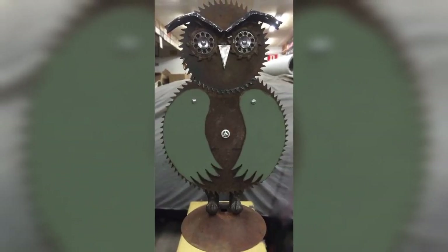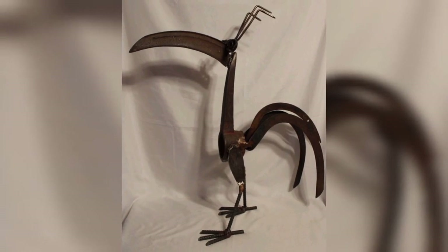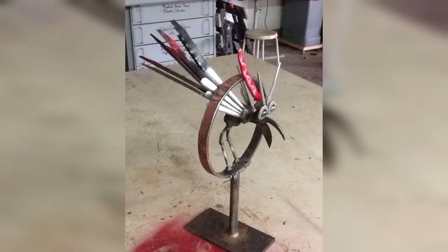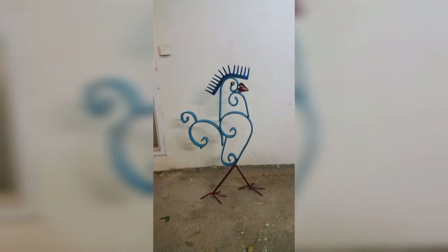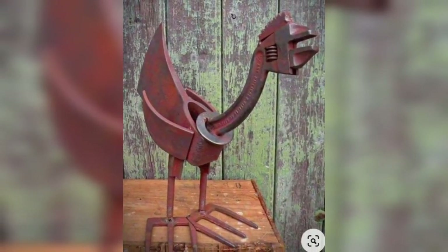Scrap metal art welding is a fascinating way to create unique and eye-catching artworks. It is a perfect hobby for those who enjoy creating things with their hands and want to explore the world of welding. While it may seem daunting to start, with the right tools, materials, and guidance, a beginner can create stunning pieces of scrap metal art.